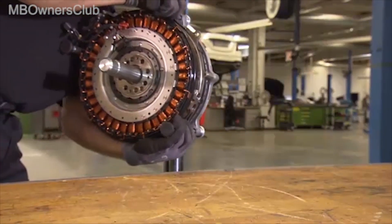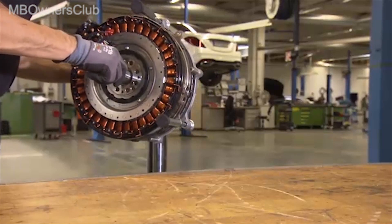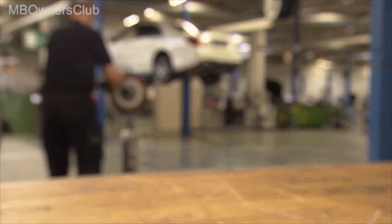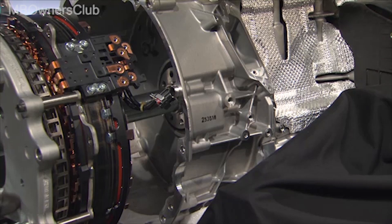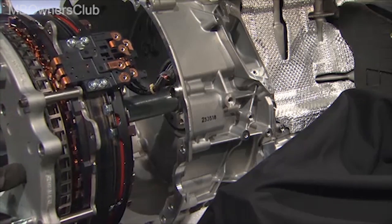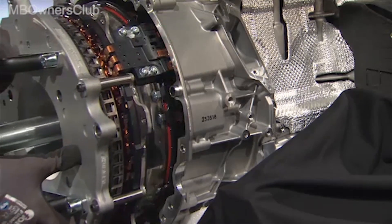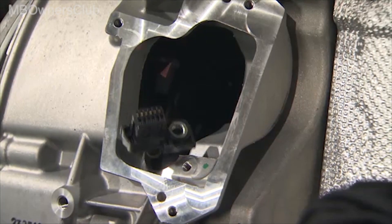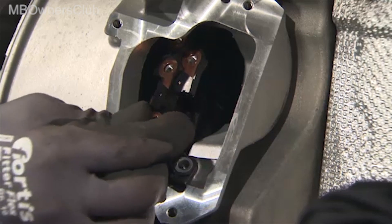For better visibility, the installation of the ISG is shown on a removed M256 engine. It's important that you replace all screws, the centering flange, and all seals. First, the ISG is inserted into the recess of the engine block. Make sure that the plug of the control unit is inserted correctly through this opening.